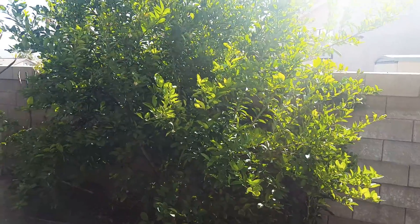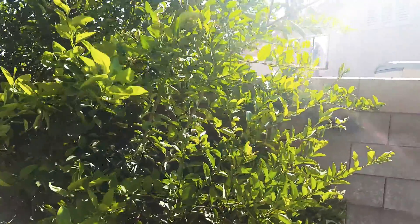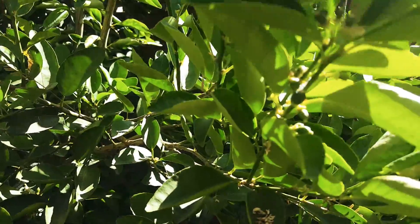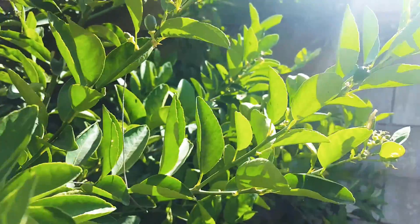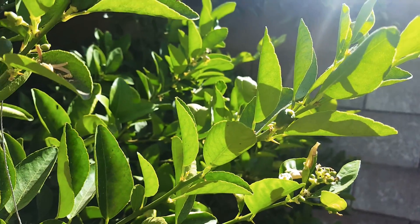If you've been following my channel, I've got that lime tree I was telling you about. Pretty much all the blossoms have formed into small fruit — if you can see that right there. It is just covered in fruit, so I'm going to have more limes than I know what to do with.